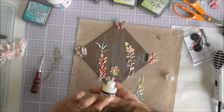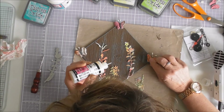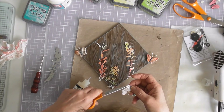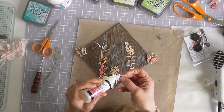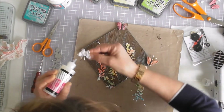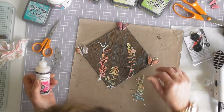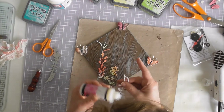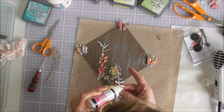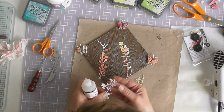There we go, got it started now. Got a little tail there that I don't want. There we go, and then we'll start sticking things down. While I'm gluing things down I'll have some music playing for you, so enjoy.